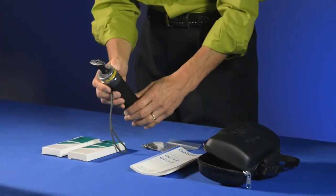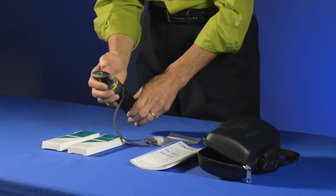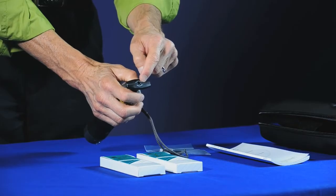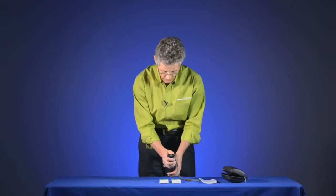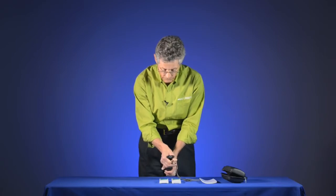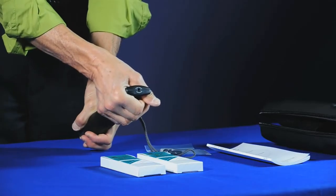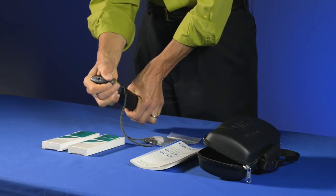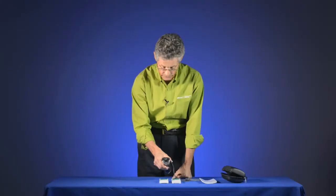The other feature on the GAS-TEC pump is a flow finish indicator. At the end of the handle you'll see a bright white dot. When I put a tube in and draw a sample, that white dot disappears. Once the sample is completed, the white dot reappears and the pump is ready to go.